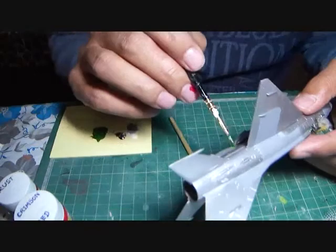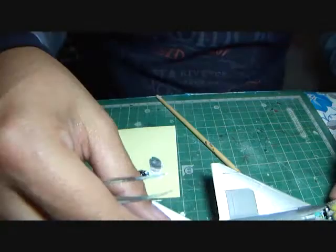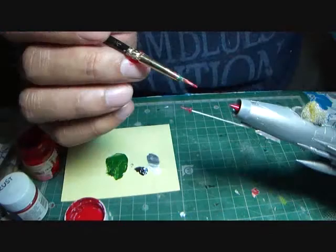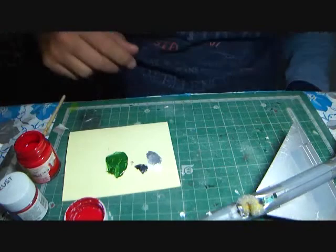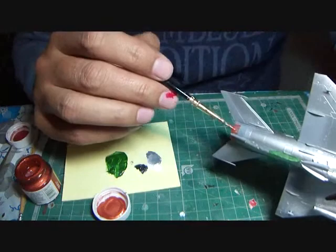I experimented with Camlin black and white acrylic paints to achieve a light gray shading. I then painted the underside spoiler with Fevicryl sap green and the nose cone and pitot tube with Fevicryl crimson red. I used Fevicryl copper and Fevicryl rust to paint the rear end of the afterburner exhaust to enhance it and give it a different look.